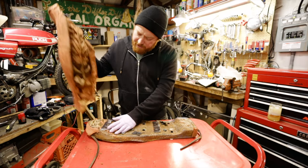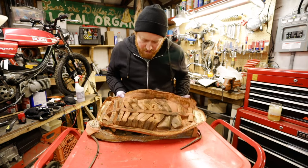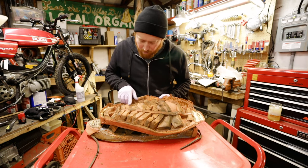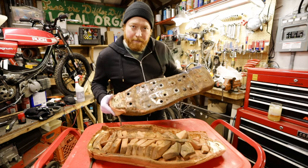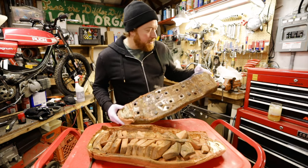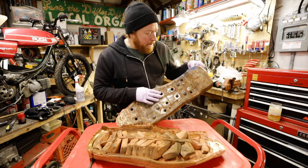That's kind of interesting — they built some kind of vertebrae for support. Here's the seat pan. I'm going to clean it up with a wire wheel and then paint it with black spray paint to prevent rust from happening in the future.